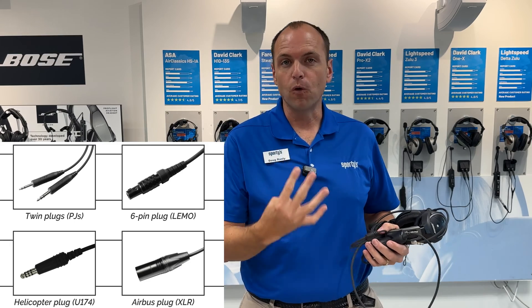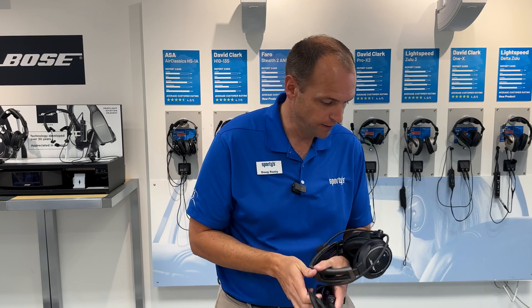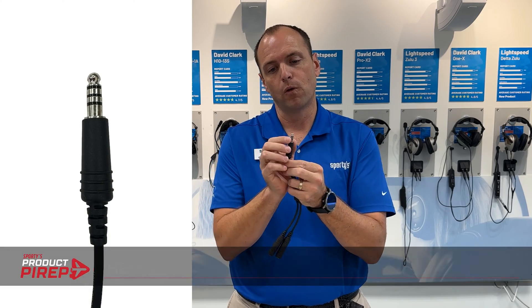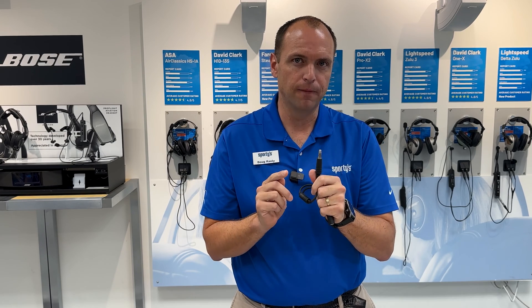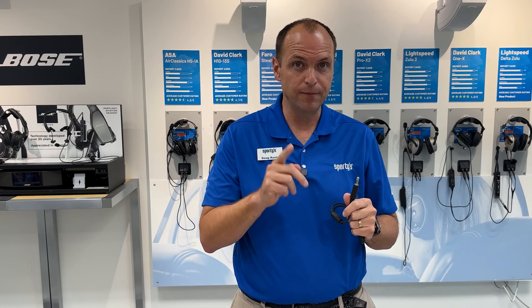In reality, there are four main types of plugs in aviation headsets; this one's the most popular. The second on my list is the helicopter plug — it's a shorter, wider plug. It's also called the U174, so you'll hear those two terms: U174 and helicopter plug. This can also be used for some military operations, but if you have a military headset you're going to need an adapter to use it in a general aviation cockpit.